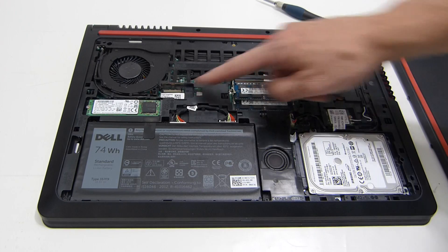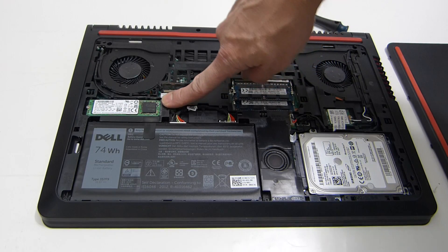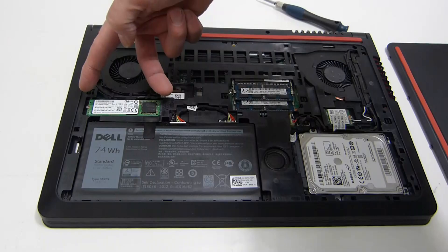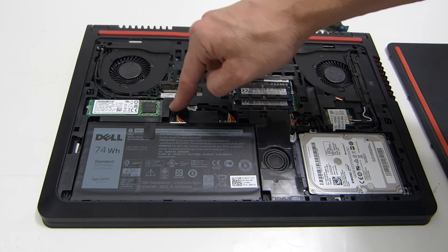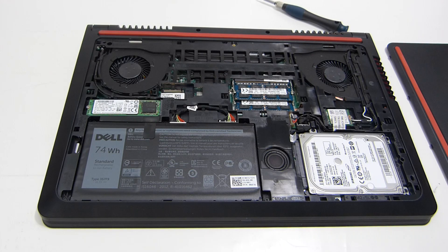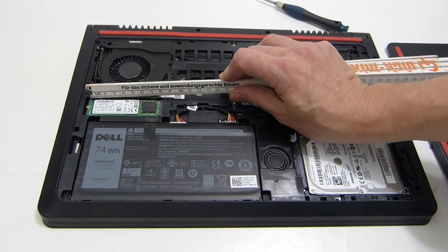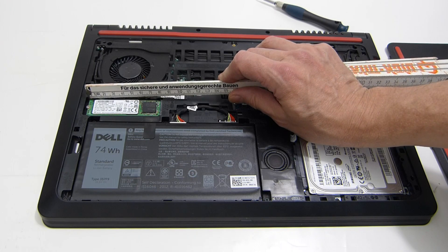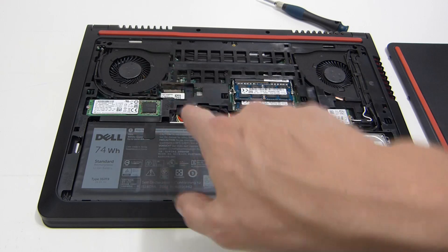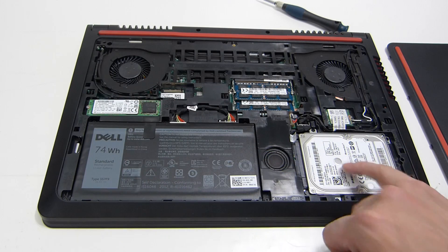In addition to the SATA drive, we've got an M.2 port here which has a 128GB M.2 SATA drive in it. Just double-checking the measurement — this is actually an 80 millimeter M.2 SATA drive, sorry about that. So you've got both: you can put the operating system on the M.2 drive.